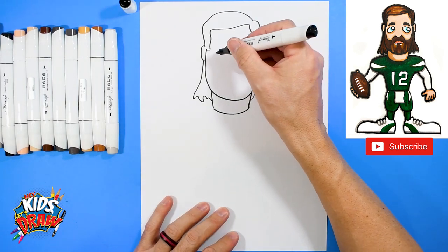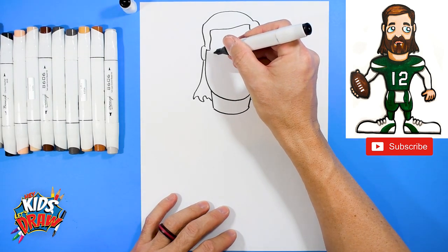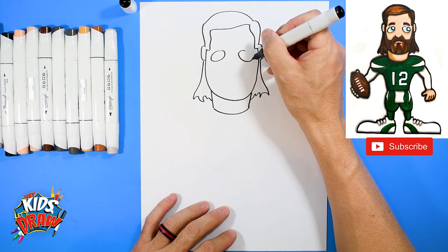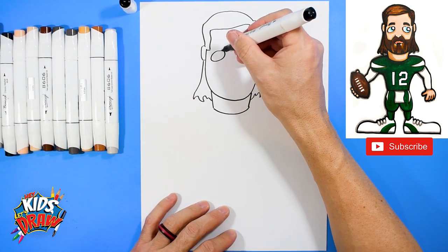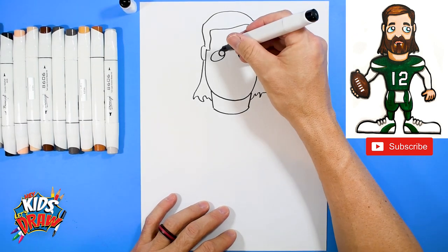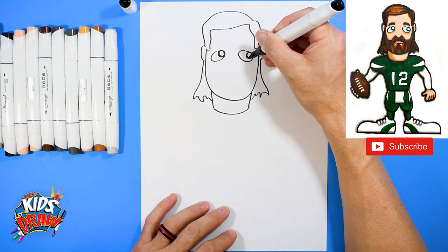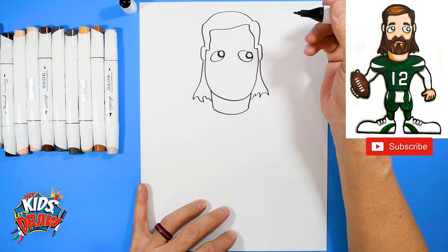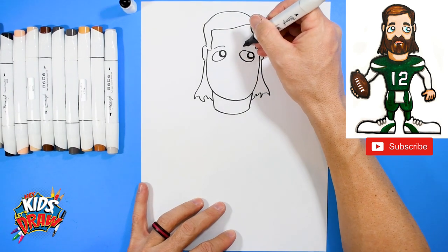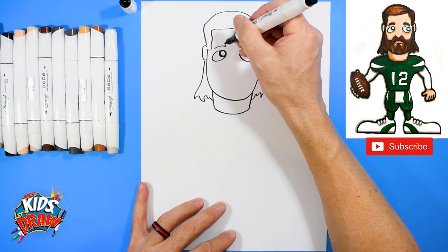Now we're going to do some eyes. We're going to do ovals — they're going to be kind of slanted down. He's got some sleepy eyes, so oval one, oval two, then a circle and a circle. We're going to outline those circles with our dark marker, and we'll do a couple of eyebrows — arch, arch, up, up, and connect to the point on each side.